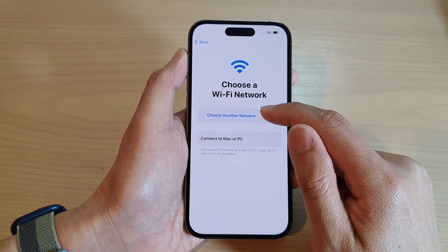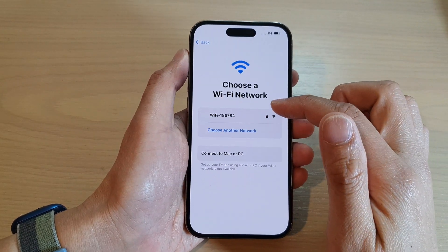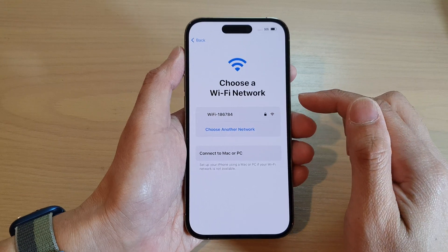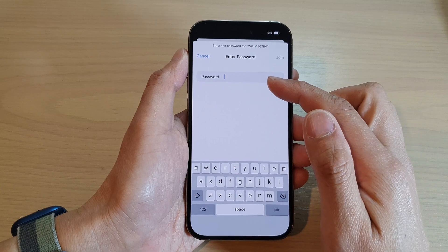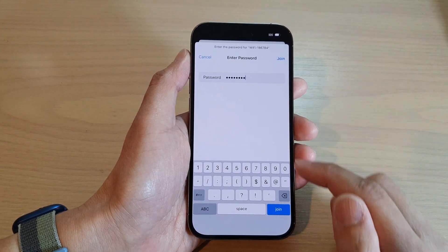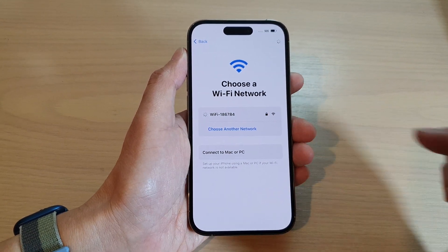You can tap on 'Choose a Wi-Fi Network'. Give it a few moments so that it can pick up your Wi-Fi network, then tap on your Wi-Fi network and put in your Wi-Fi password. Once you have entered the password, tap on the Join button and this will allow the phone to join the Wi-Fi network.